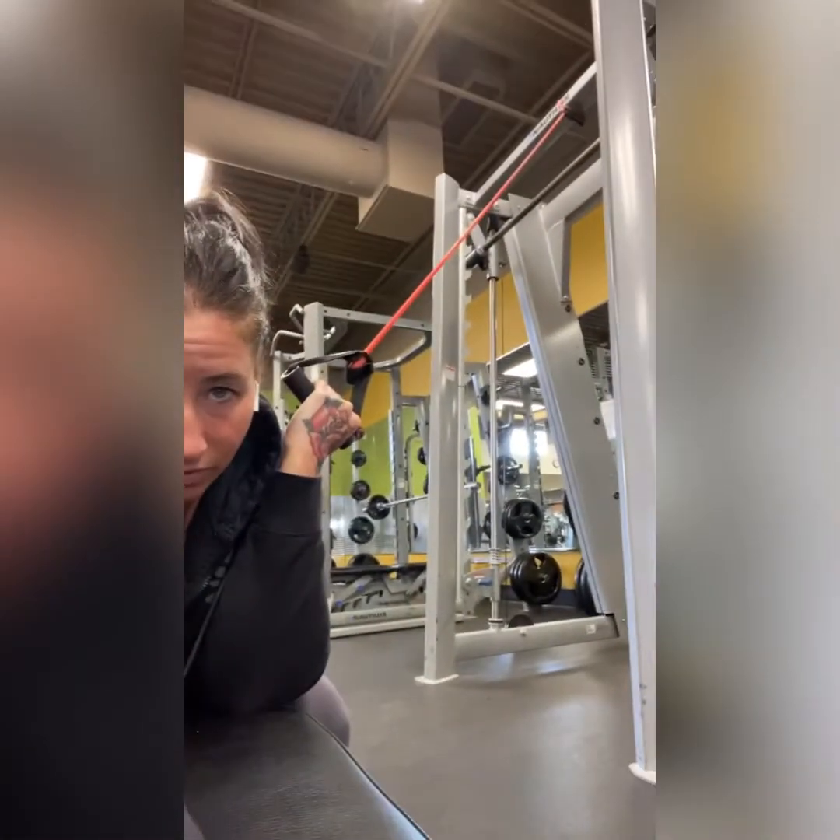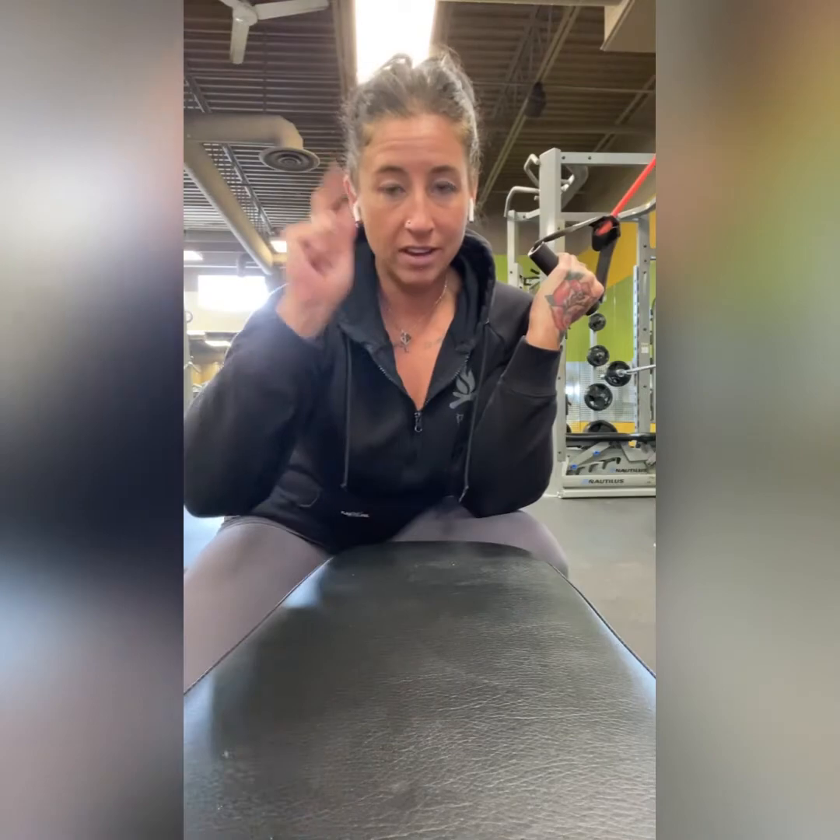Next one: band single arm lat pull down. I have to do a little bit of setup, so bear with me. Your coaches will have the band tied up to something very, very high — you want this one really high. For reference, I have it tied to the very top of our Smith machine. Most gyms have those nice jungle gym racks where you can tie it up high. Your coach will have that part taken care of for you.